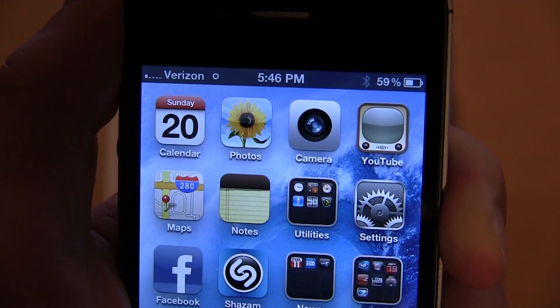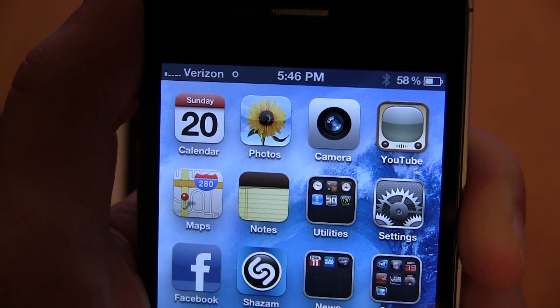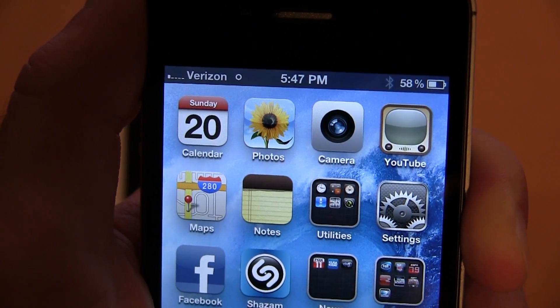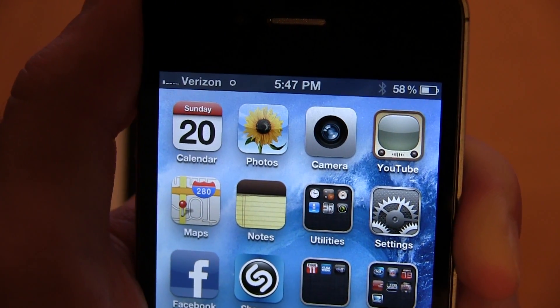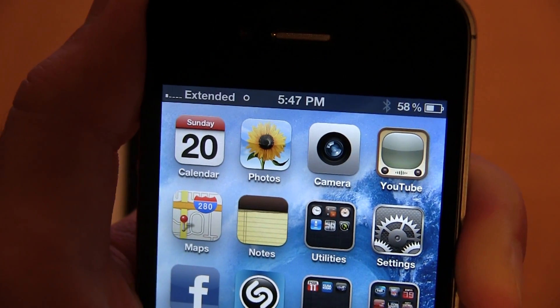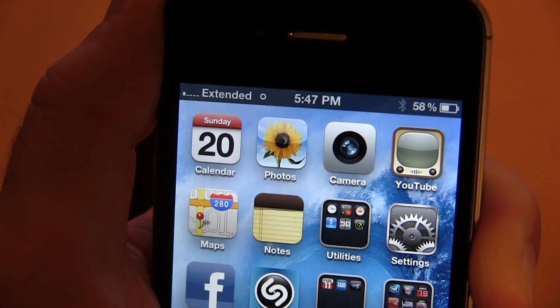It's not full reception by any means, but as you guys can see it goes all the way down. We're on the slower network — not 3G on Verizon anymore. It's down to one bar. I've seen it go to extended coverage, but I've never actually seen it lose signal completely.